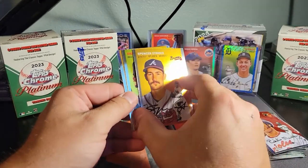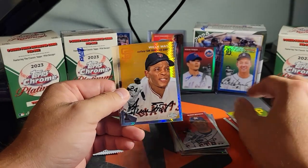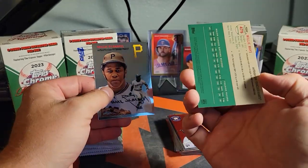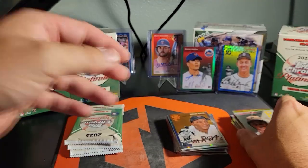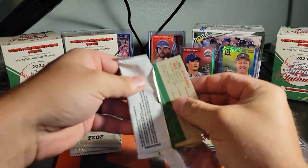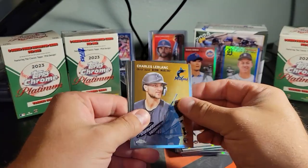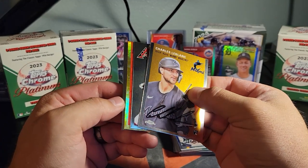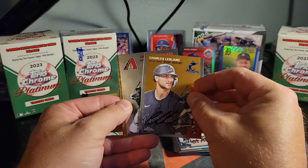Spencer Strider — sad what happened to him this year. Drew Maggie, Willie Mays on the refractor — that's a cool one. Willie Stargell. What the heck is that border? I don't think I've ever seen that. I don't know — that looks cool as hell. Charles LeBlanc.